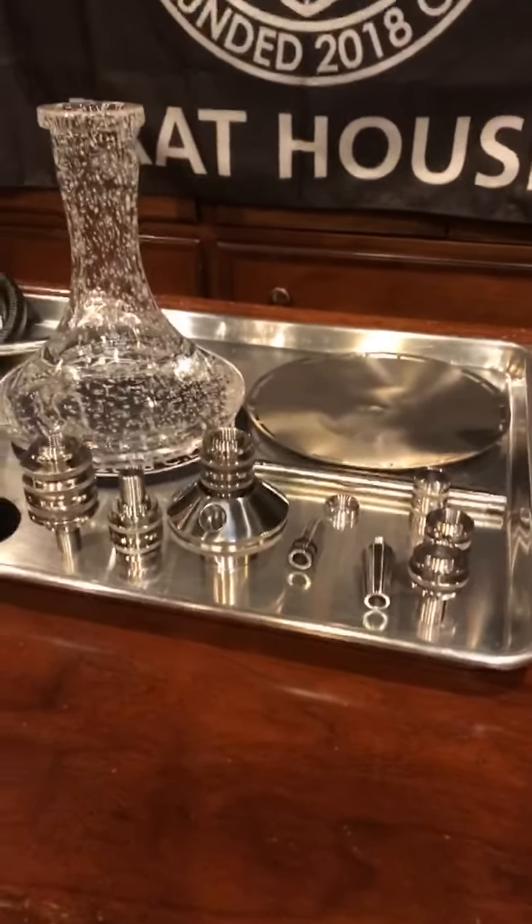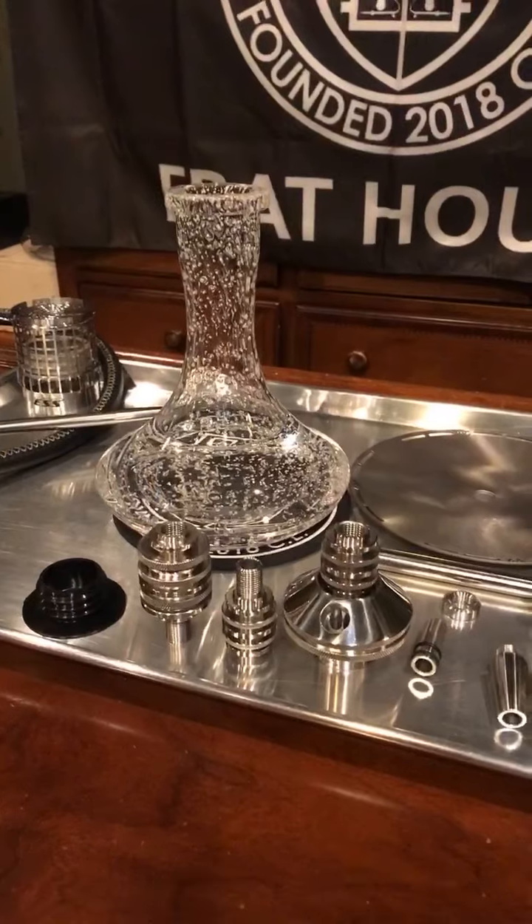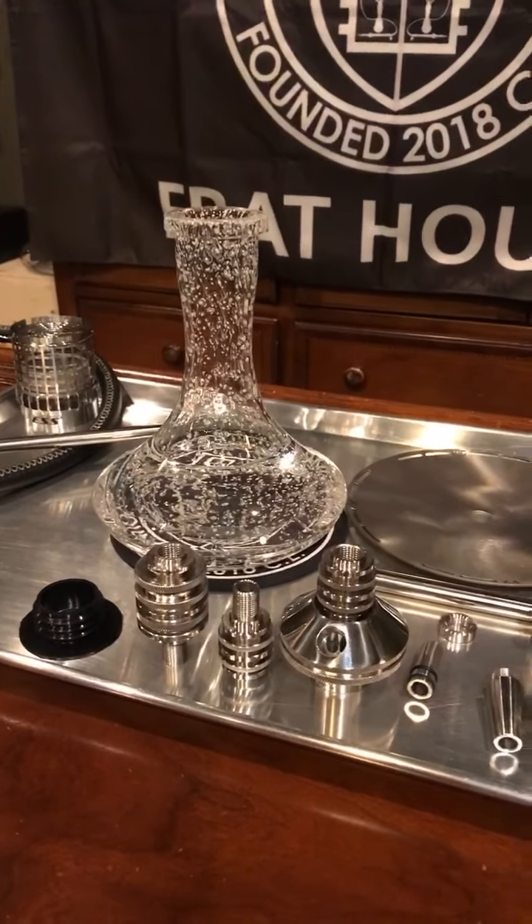Everything is heavy-duty quality stainless steel here, as you can see. Lots of little parts here, but very easy to take apart and put together. I've already got water in the base — I've already smoked this a few times, so I'm pretty familiar with it. Let's start off with the heart right now. Very, very heavy stainless steel. No serial number on this, which I was kind of surprised. It just says VZ Custom on the bottom.